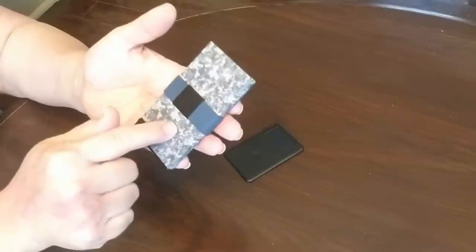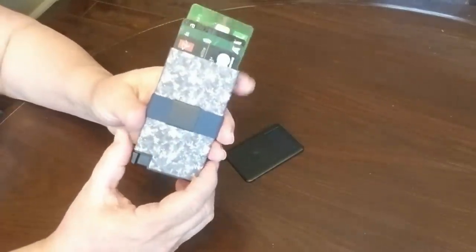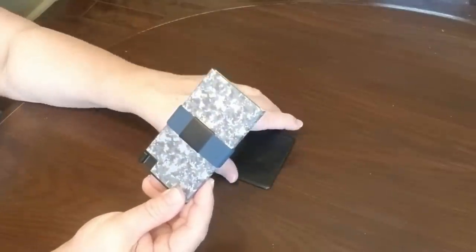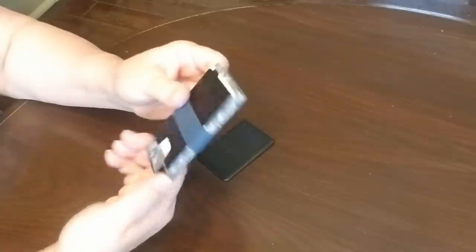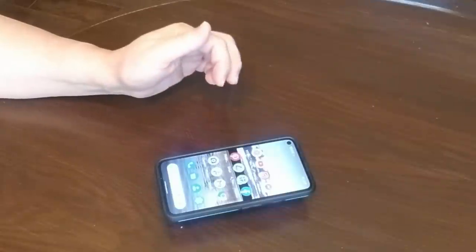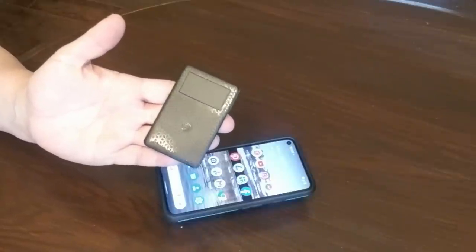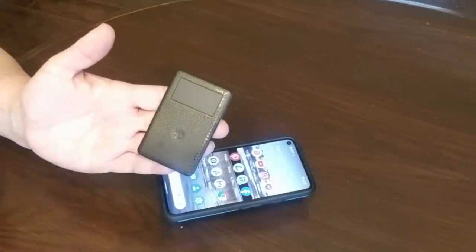I don't like taking a huge purse into the store. I want to take something small and compact. As soon as you hit the button all of your cards pop out for easy access, and then you just simply push them back in and tuck it away in your purse, in your pocket, in your jeans — whatever works for you. The Exter tracker card not only tracks your wallet, it can track your phone — all you have to do is press that center button a couple of times and your phone will ring. No more searching around the house for your phone or getting family and friends to text you so you can find it.